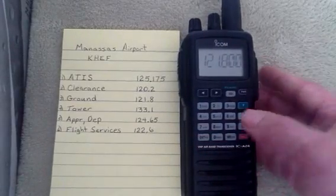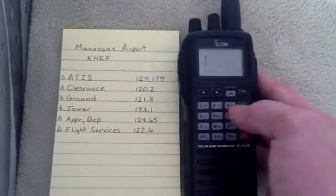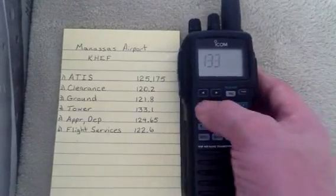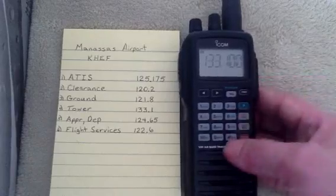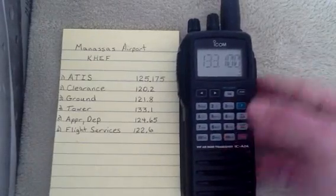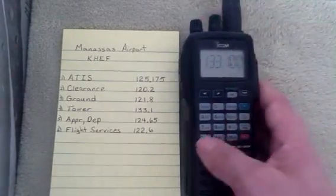Now let's go ahead and put the tower in. We'll enter 1, 3, 3, 1, and hit Enter. Then F, MR, go to Channel 4, and hit Enter.